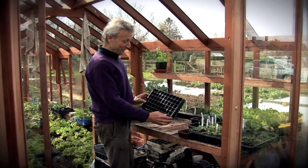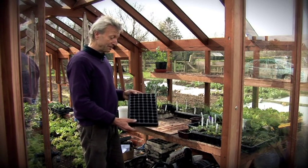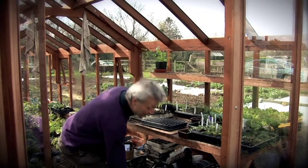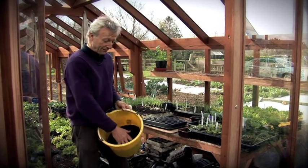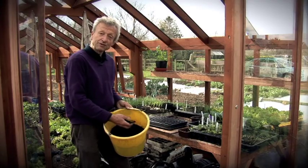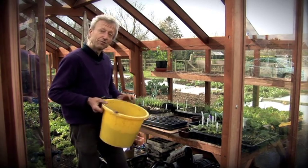Here I have a 60-cell module tray which I'm going to fill with compost, then sow some seeds and prick some seedlings into it. It's made of quite firm plastic so you can reuse it many times without any washing out or sterilizing. The compost I've mixed up is one half bought multi-purpose organic compost and one half very well rotted cow manure — it's two years old so it's compost really — sieved lightly and then mixed with some of the finer bought compost.